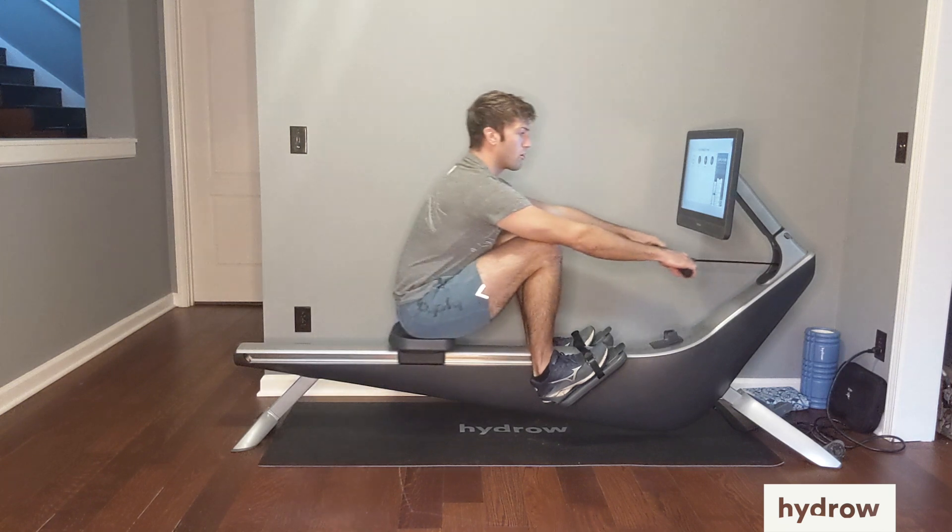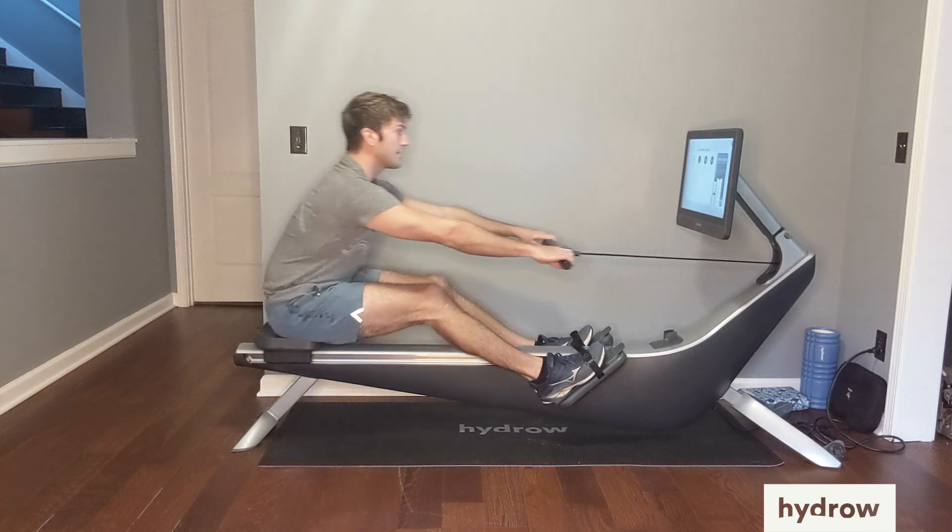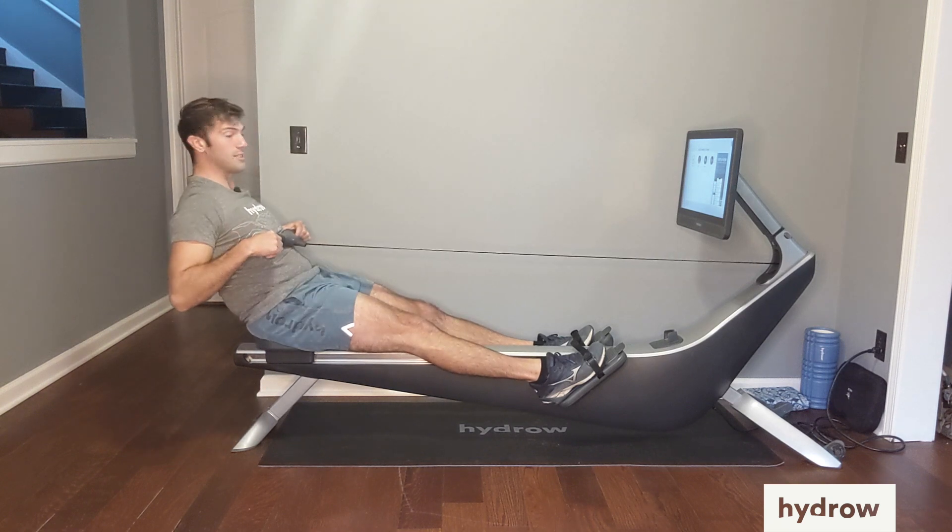Simple solution: make sure that we practice that proper sequence of legs, core, arms during the drive.